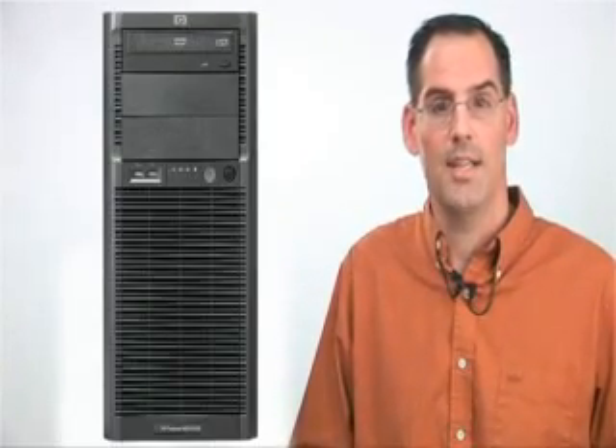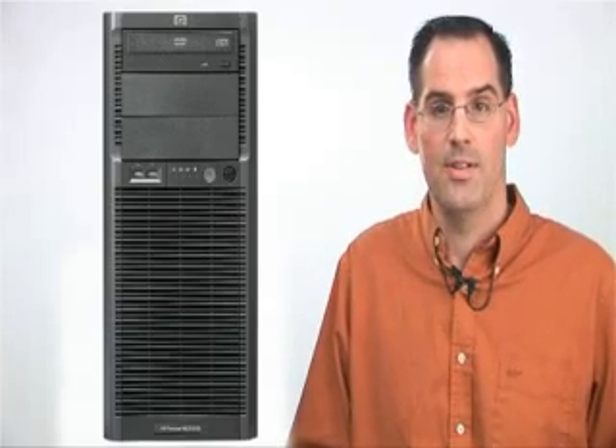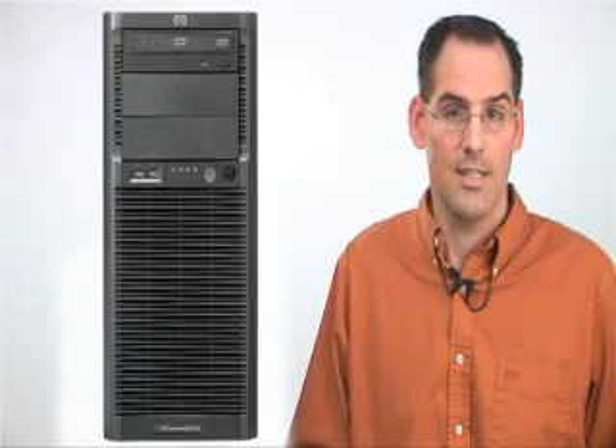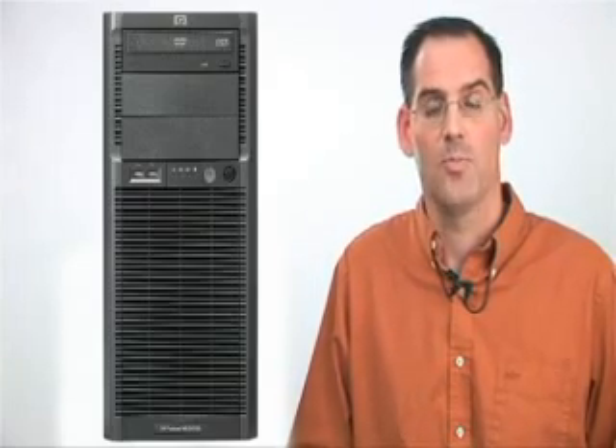The ML330 G6 Server is a new dual processor rack or tower server. With the latest Intel Xeon processors with QPI technology, choice of DDR3 registered or unbuffered DIMMs, serial attached SCSI, and PCI Express Gen2 technology, the ML330 G6 provides a high performance system.